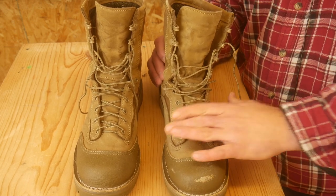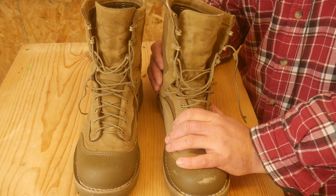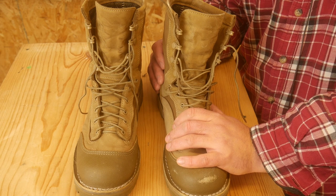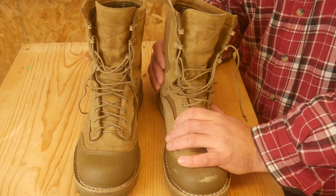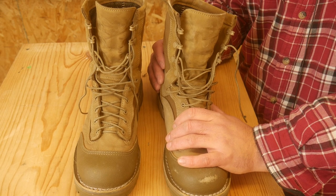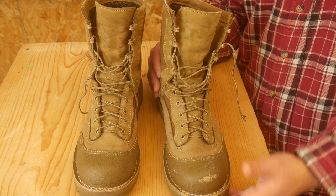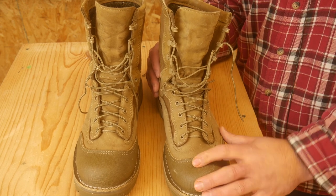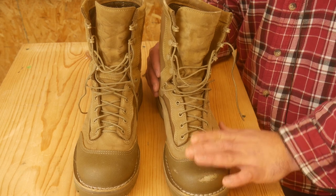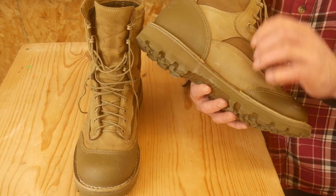I would not suggest these boots where it's going to be hot all the time, like any kind of desert. A lot of my friends south of the Mason-Dixon line — these might not be the boots for you. But if you are in any kind of temperate environment, this is really a three-season boot: winter, fall, and spring. Because they're waterproof, which is a big, big plus.